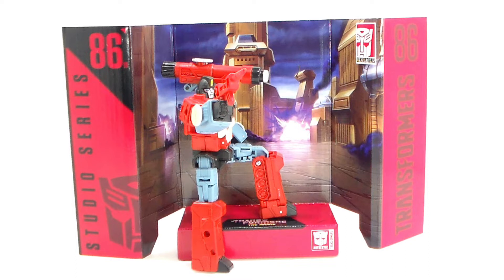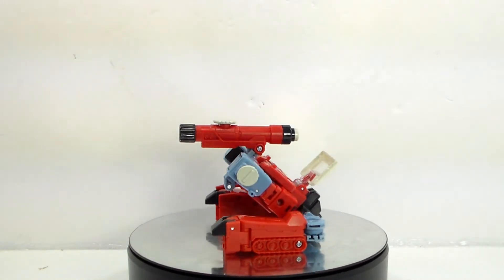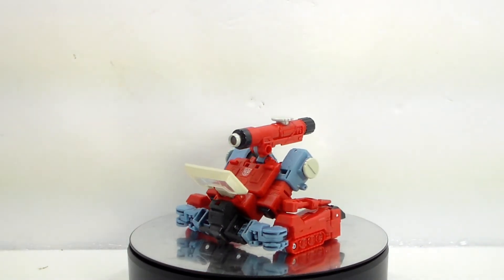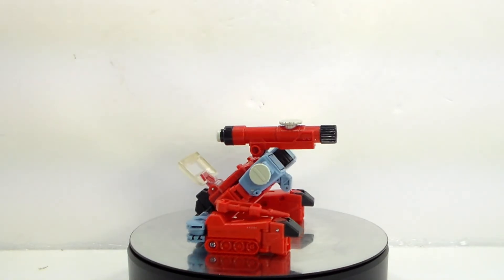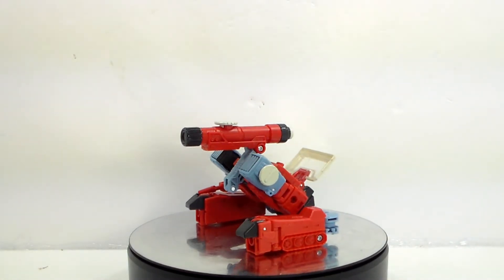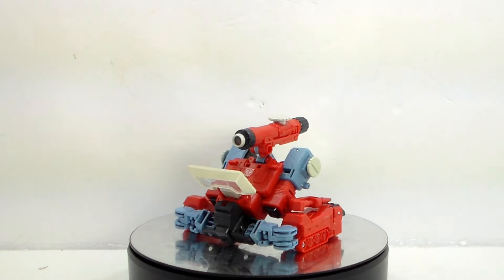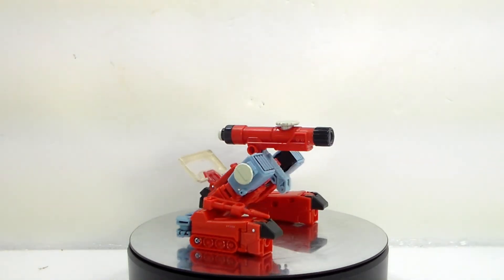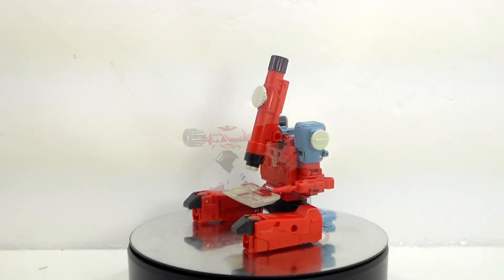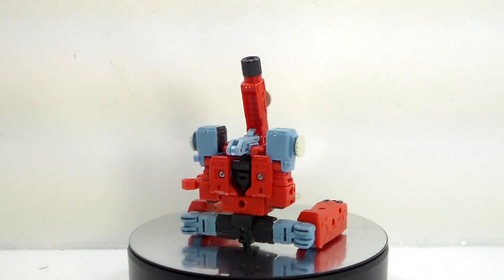That's going to wrap up another episode of Toy Collector Review. My thoughts on the Perceptor figure from the Transformers the movie toy line — is it worth getting? If you're a fan of that cartoon movie, yes, definitely get him. He is really cool, especially his robot mode. His microscope mode looks pretty nice. His alternate alt mode looks kind of weird, but it is what it is. Like I always say, it's your toy — you display it how you see fit. Me personally, I will be displaying him in his robot mode. I do recommend picking him up. He's only about 20 to 22 dollars, depending on where you are in the world.